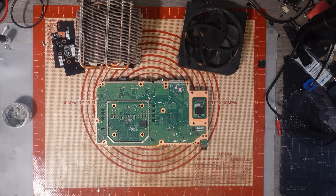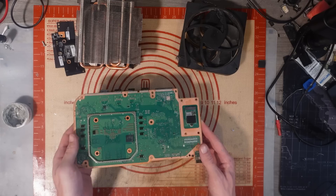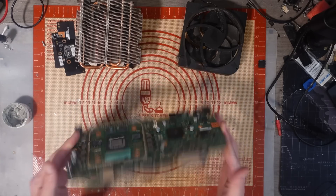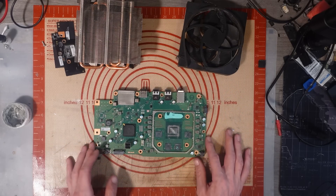I'm pretty sure these Series S boards worked out at around about £35 each. They're sold as scrap boards, but they do come with the SSDs. If there's nothing wrong with the SSD, then there's my way back right there, just in the SSDs alone.